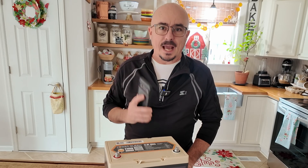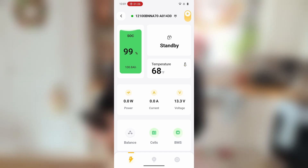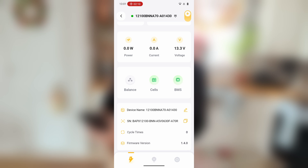Now let's go ahead and take a look at the app that's used to connect to this battery. Right out of the gate in the top left corner you can see that the battery has a state of charge at 99 percent and it says we've got roughly 100.8 amp hours left. It is in standby mode as indicated in the top right — if we were discharging the battery it would show you the amount of time it would take to discharge based on your current consumption rate. It also shows the internal temperature of the battery, right now at 68 degrees Fahrenheit. Down below that it will tell you the power, current, and voltage while you're charging or discharging, and further below that you'll see a balance indicator which is grayed out right now — that works while you're charging — and the cells and the BMS are both green.